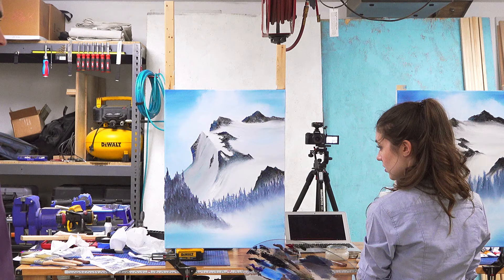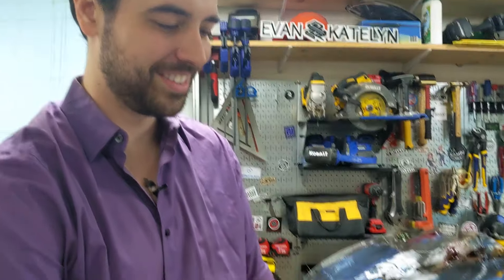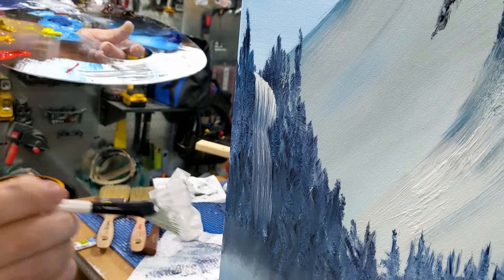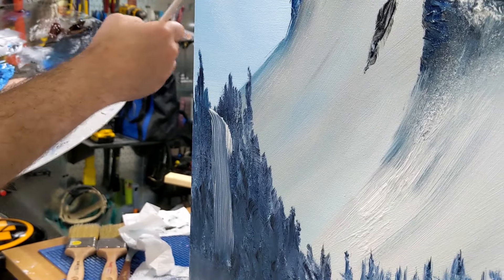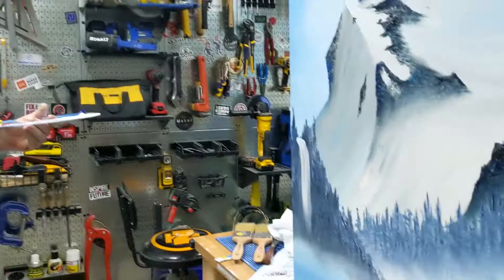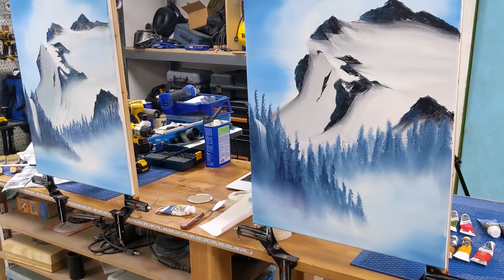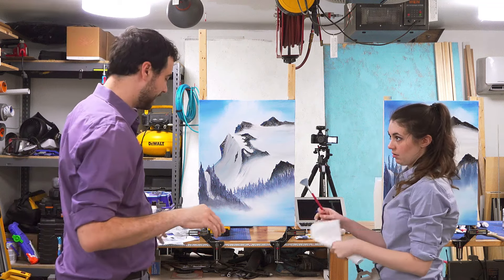Oh jeez. What'd you do? I'm just nervous. He has a smaller fan brush. Are you ready? No. I'm gonna do it anyways. Well it would've been okay but you kinda wobbled there. This is getting more and more dark. I should've just stopped after one — I think you need to have a confidence stroke. Hey! That's pretty good. That's really good. He's about to blow our minds with the next shenanigan.